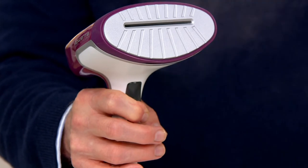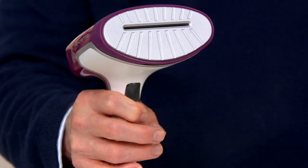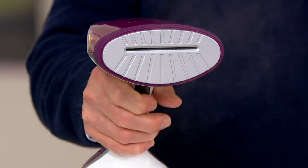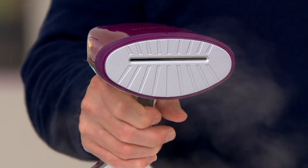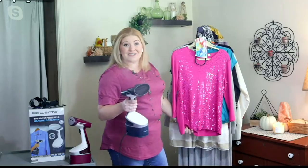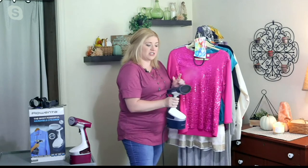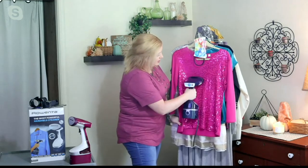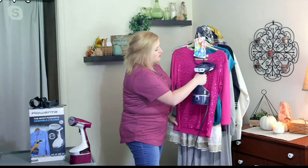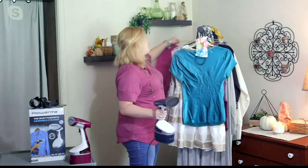It's not a crazy amount of pressure or heat — you don't have to worry about ruining your clothes because the steam is safe. You can bring it right up against the fabric. That's the biggest tip I can give: if you're not accustomed to ironing or steaming, just bring it right up against the fabric. It's not going to damage anything, especially if you use the extra bonnet that's included.